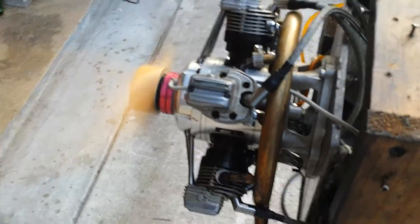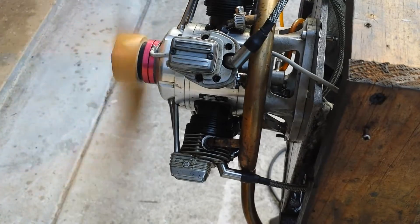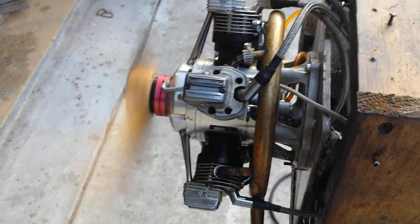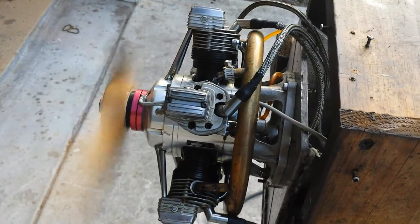So that was a test on the temperature. Pretty much on this cylinder where I was able to get it. The temperature is in Fahrenheit. That is the engine running on gasoline.